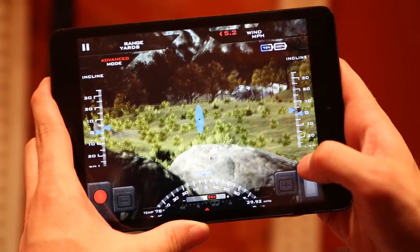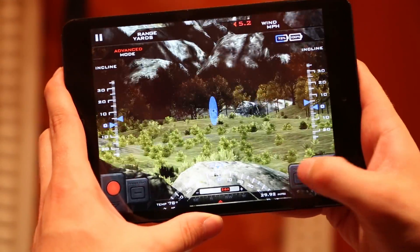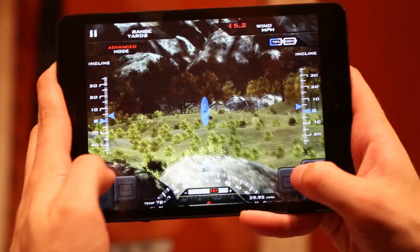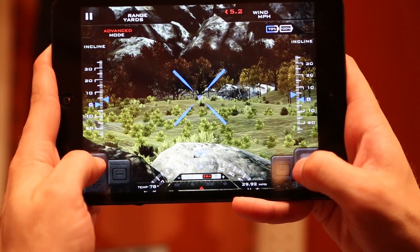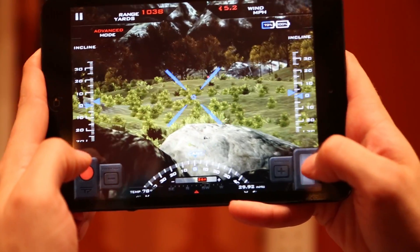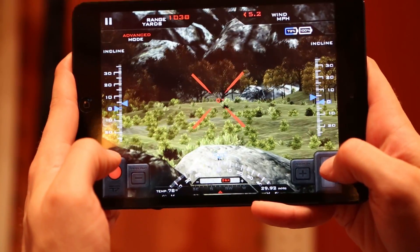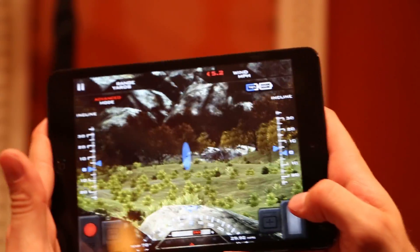I'm gonna zoom in here like as you would on a scope. I can find a target that I want to hit and I'm gonna drop a tag on it. So that tag went a thousand yards away and showed up. Now what I would do is I would arm the system by pulling the trigger on this button here. I would bring the X back over each other and it will release at the optimal moment when the ballistics are correct.